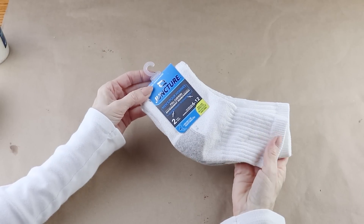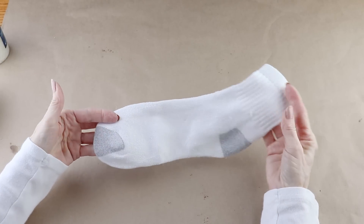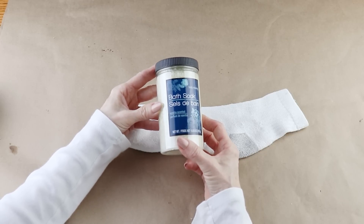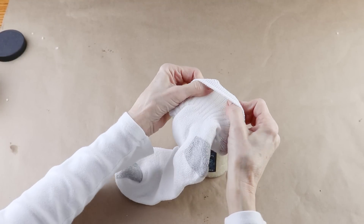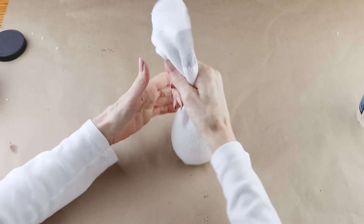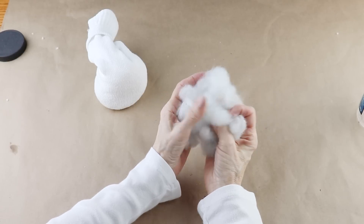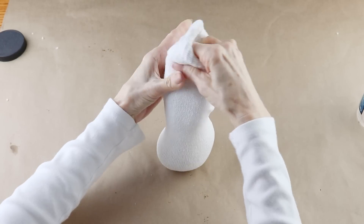I'm starting my sock snowman by using one of these white men's sports socks from the Dollar Tree. To give him some weight and balance, I'm using some bath salts also from the Dollar Tree. The easiest way to fill it is to place the end of the sock over the mouth of the jar. To fill out the head section I'm using a handful of polyfill, placing it inside and on top of the bath salts.